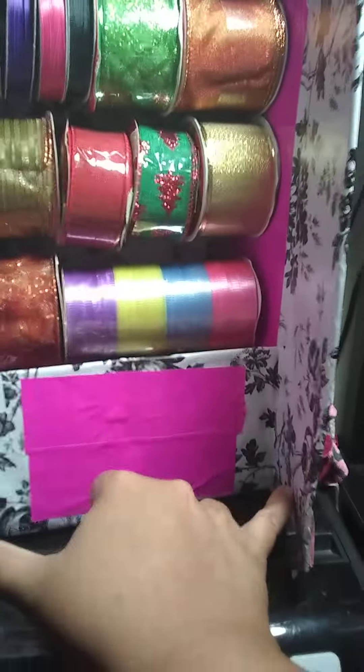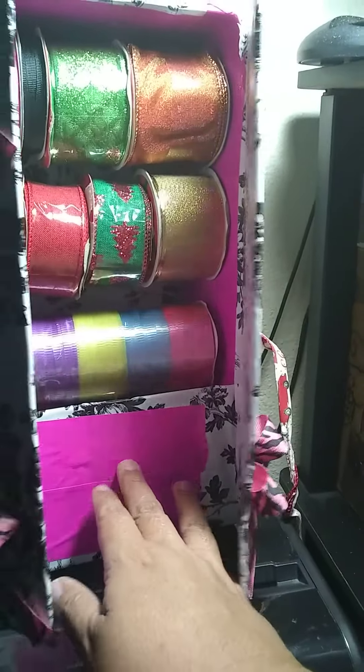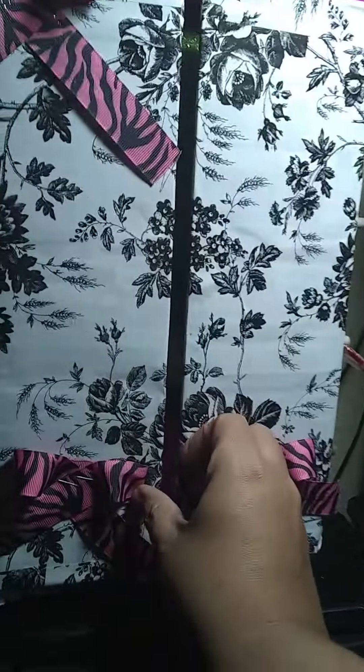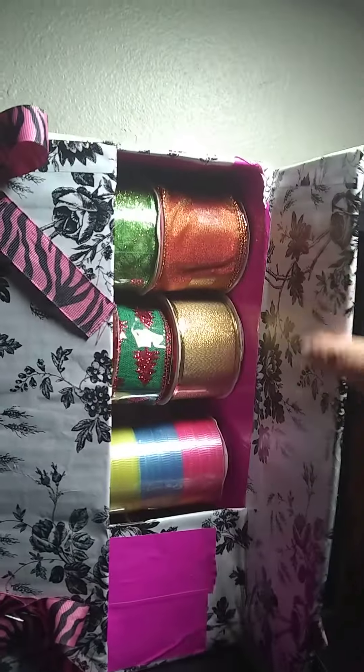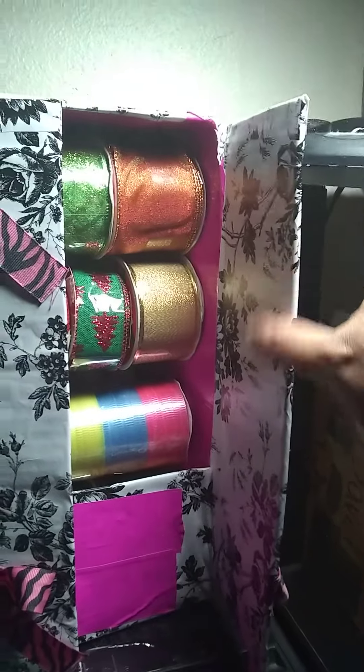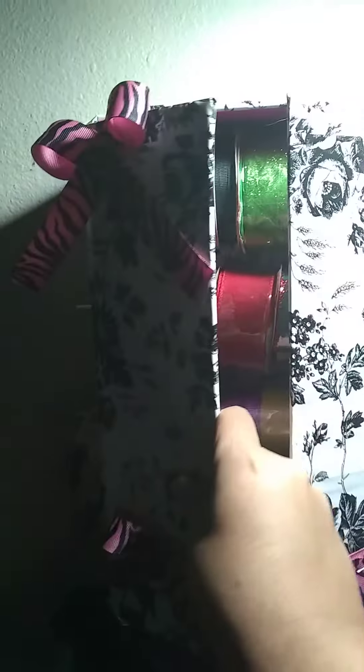I'm thinking I can't put anything here because when I close the doors that's going to be flat. But up here on the top I can put maybe two or three hooks here and two or three hooks here to put whatever I want in there.